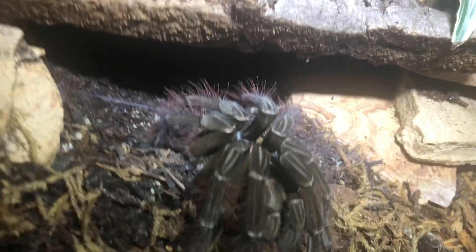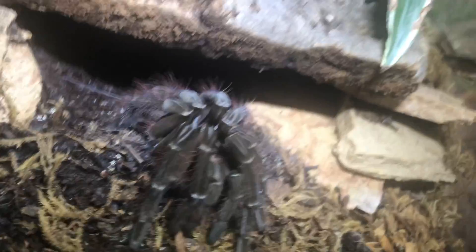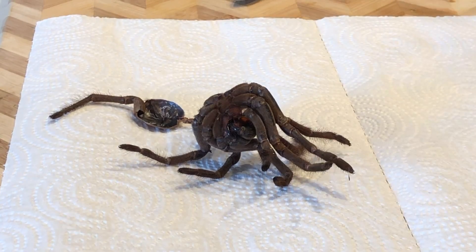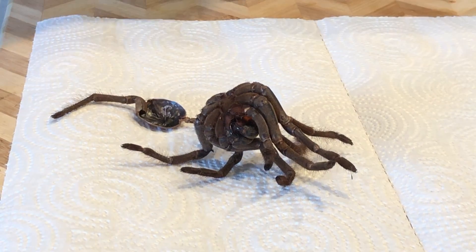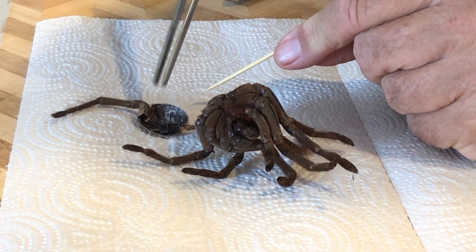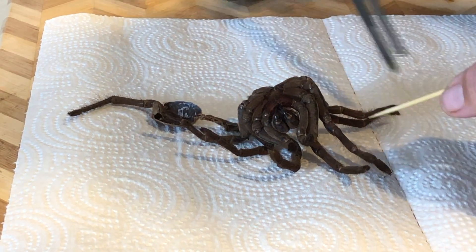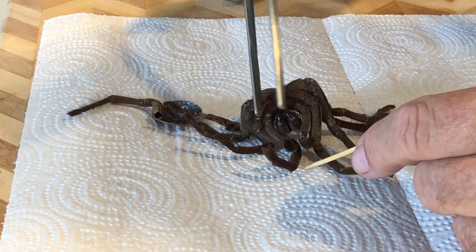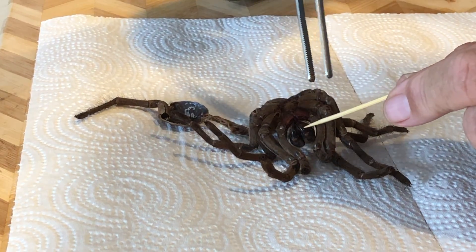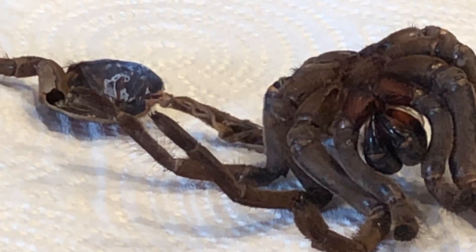She's done molting — look how pretty and new she is, hairy with some red on the back. Let me get a toothpick here. Here is the old molt — see this piece right here, that's the back of her. She's still a little damp so I can probably spread it out a little bit. That is the molt she climbed out of. Let me see if I can zoom in a little bit.